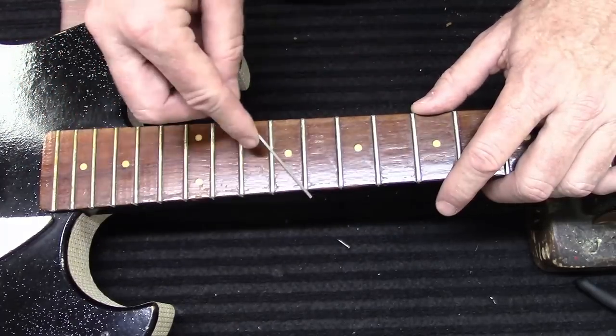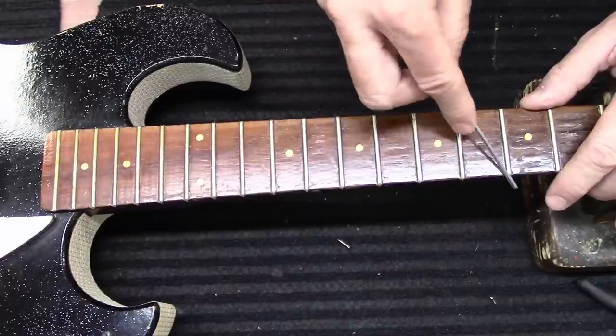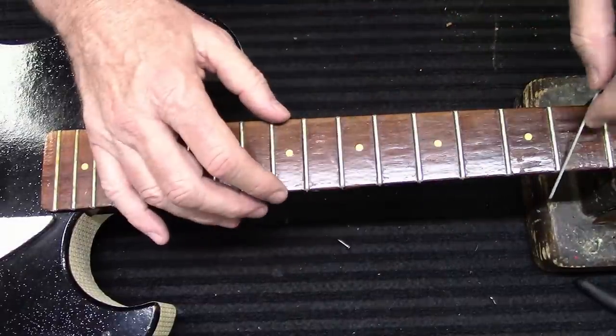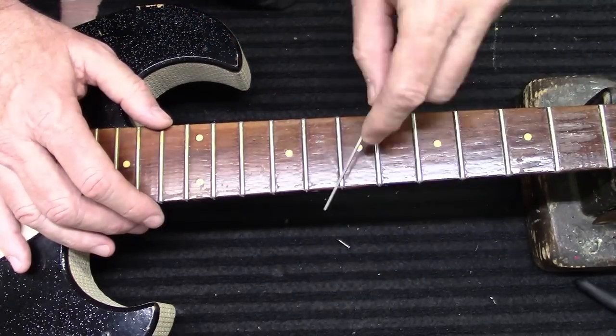This thing is kind of on the borderline — it's a wall-hanger collectible type of guitar. But there's definitely a chance you can play these things. We'll see how that goes after I put strings on it.